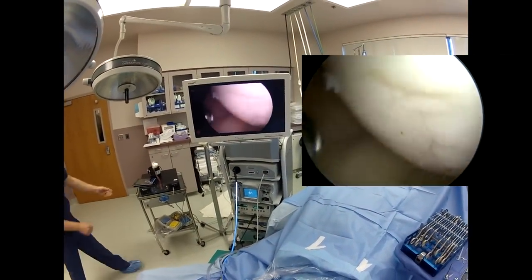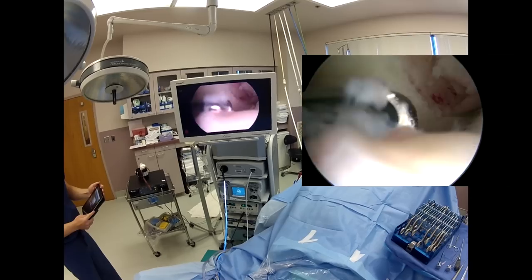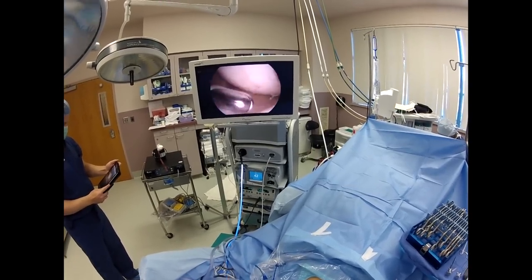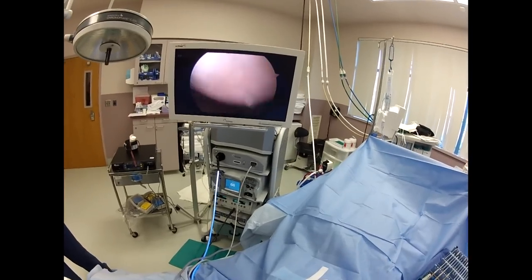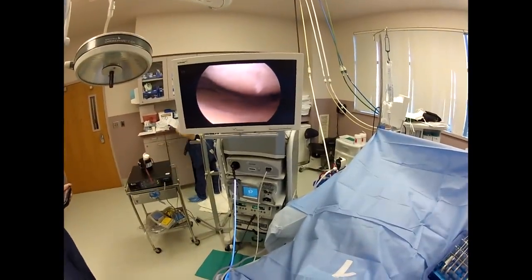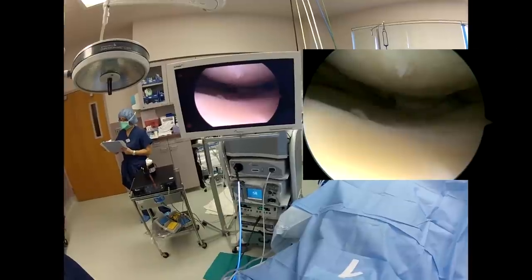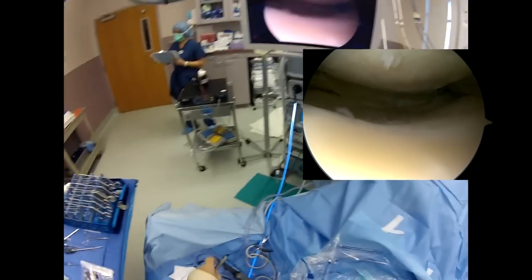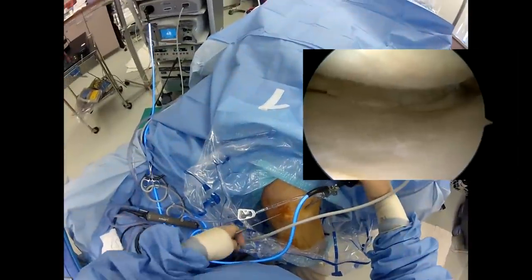We're going to do a little synovectomy — get rid of some of this synovitis in the knee that's causing her some trouble. As you can see right here, there's the tear of the meniscus. Using the upbiter to get a little better view there — you can see it's all kind of torn and macerated.